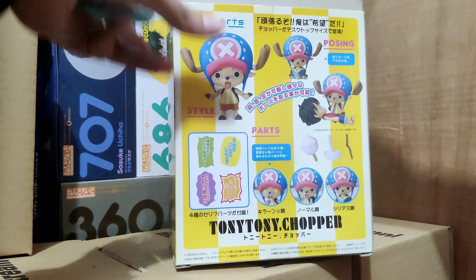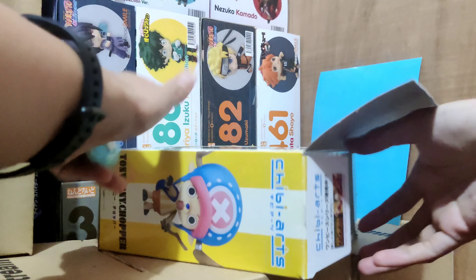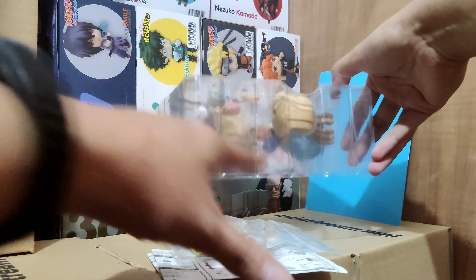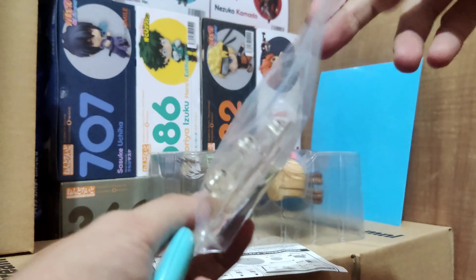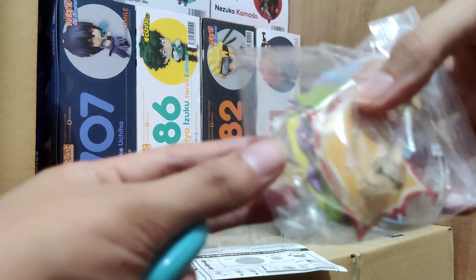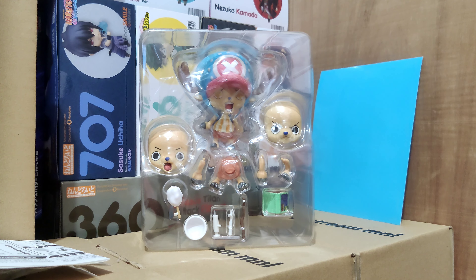Let me pull out this insert — it's just blue. I forgot what Luffy had on the insert for his figure. From the bottom they put the parts in a ziplock. We have the base, the stand, and some word bubbles. There's also the manual and the figure itself, so let's check those out.